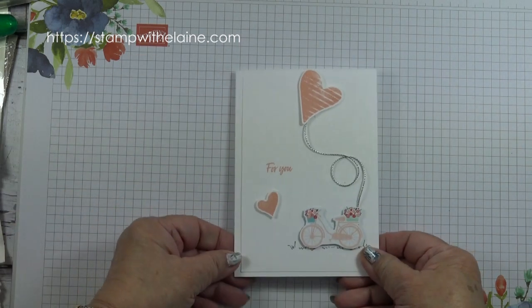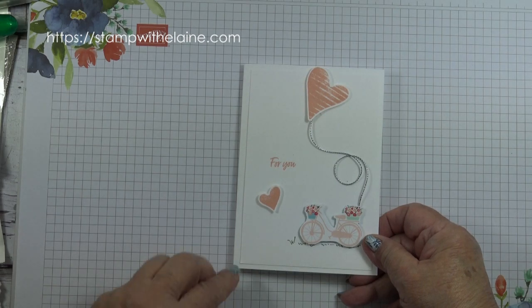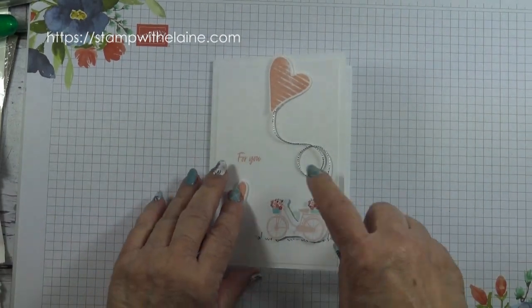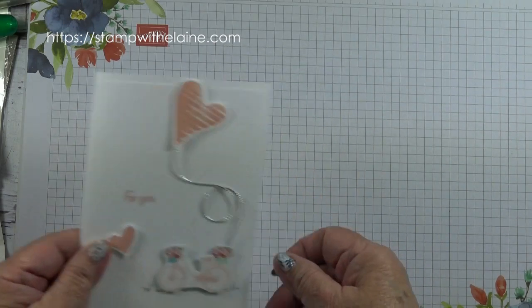This is the card we're making. It's tone on tone, so it's simply basic white thick cardstock with a basic white layer for both the front and the inside of the card, so the measurements are the same.